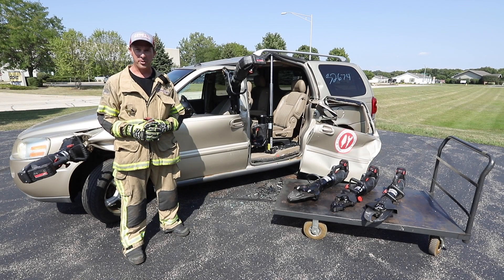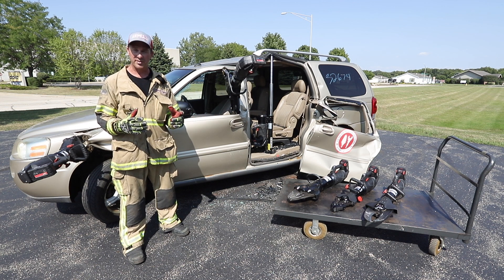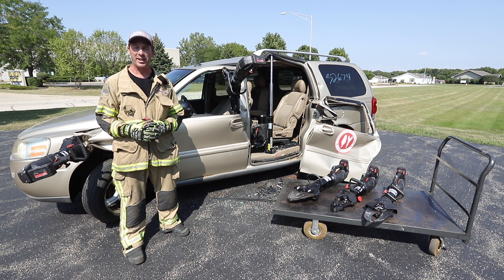This episode of Back to Basics Training Tips has been brought to you by Genesis Rescue Systems and Chicago's Bravest Stories podcast. Thank you for your support. We'll see you soon.